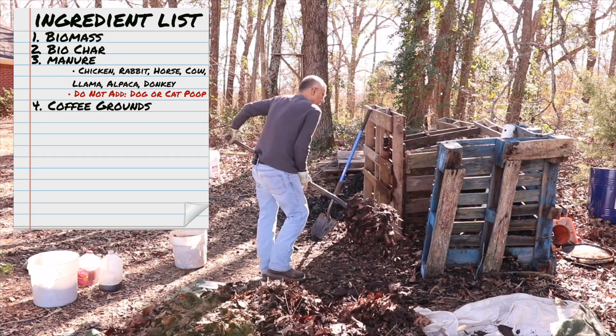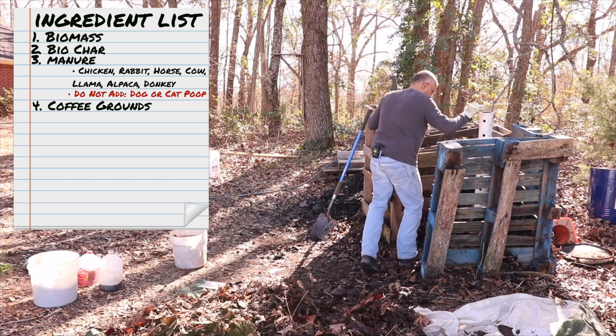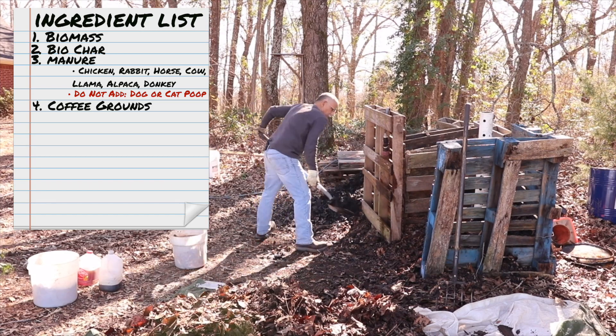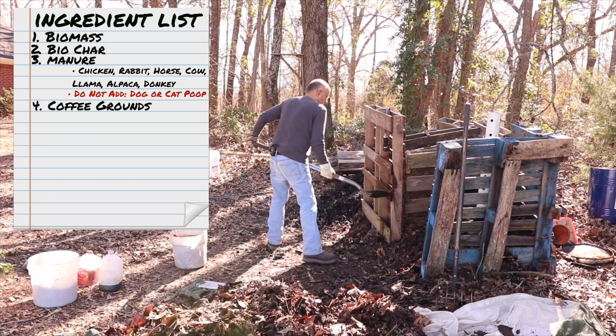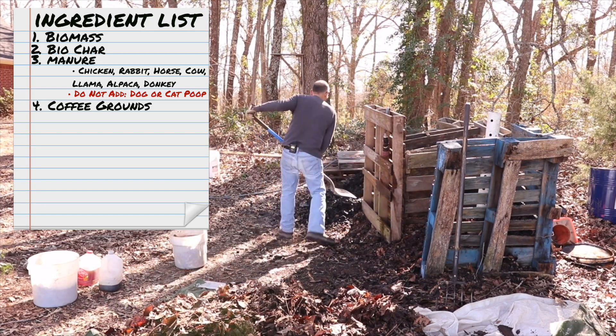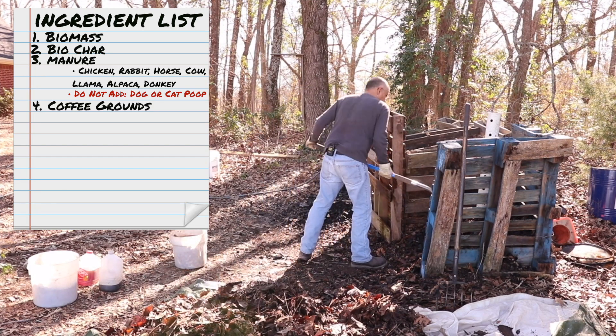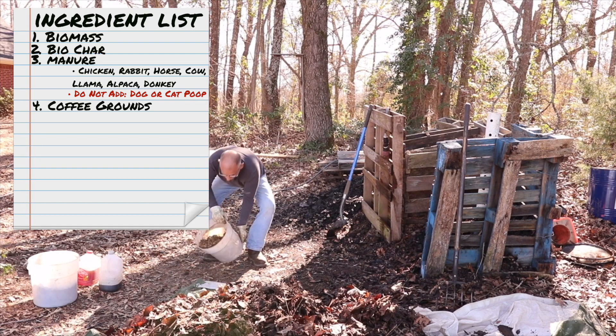Our next ingredient is coffee grounds. I will be adding this each week over the next month and a half. I get my coffee grounds from a local coffee house. This is an excellent source of nitrogen for the compost pile. The carbon to nitrogen ratio is higher at the beginning, which is why I add nitrogen over the next month and a half.